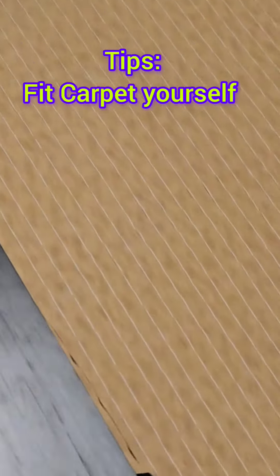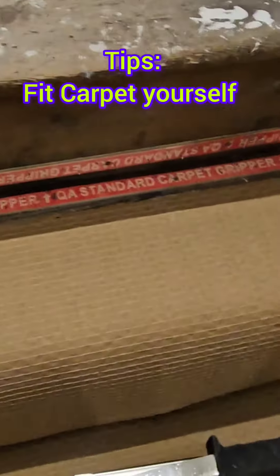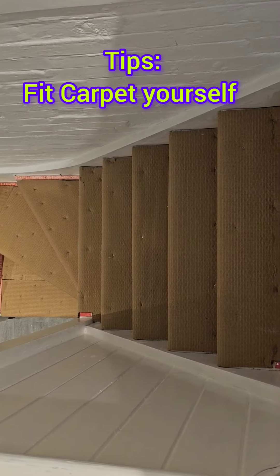Cut the underlay, make it straight in, nice and neat. Put it in and pin it in as well. Done.